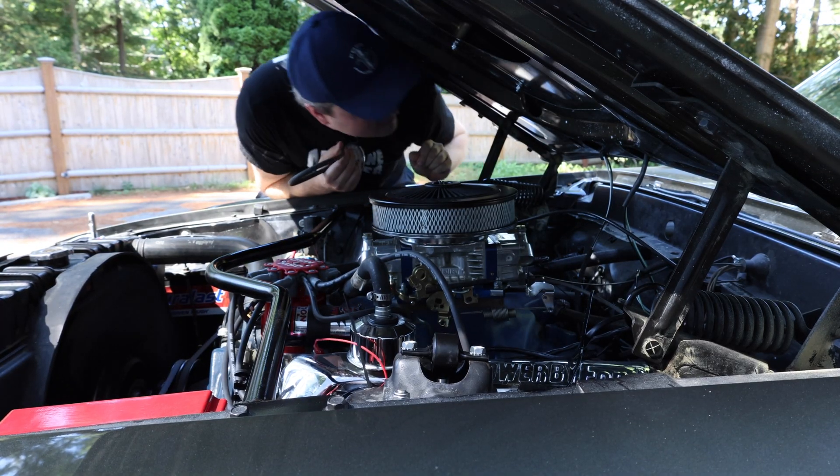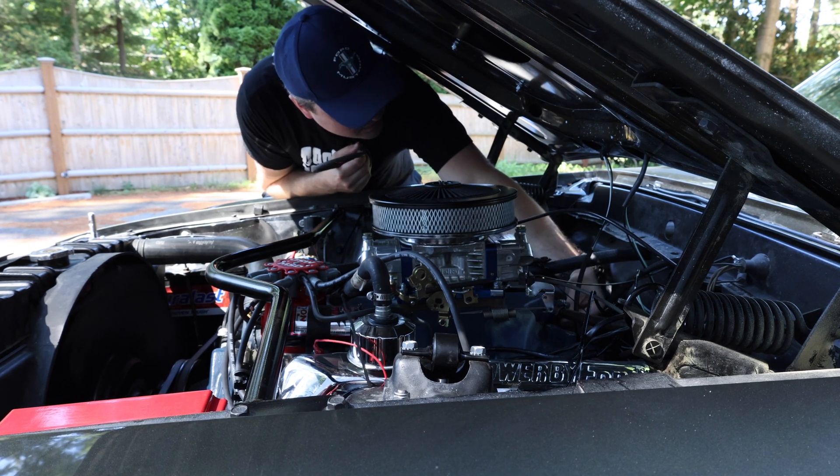Alright, now with the car warmed up, we're going to go ahead and set the idle mixture screws. The first thing that we're going to need to do is attach the vacuum gauge to the engine.